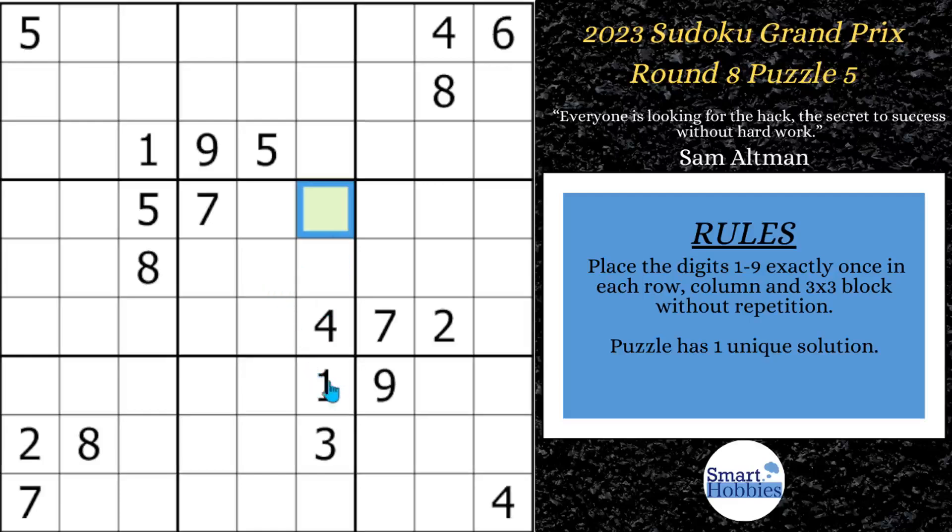First thing you may notice is if you see this 1 cutting across row 7 and this one coming down, you have one place for a 1. So this is just a little cross-hatching. Since there's only one possibility here in the block, we can solve that for a 1.